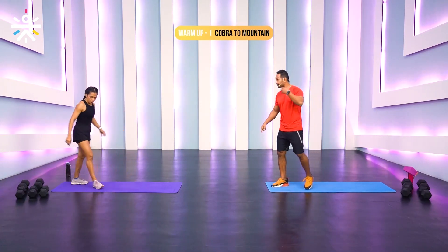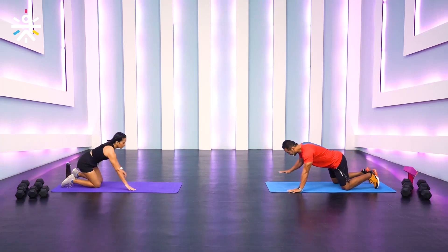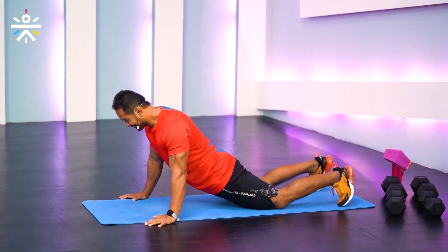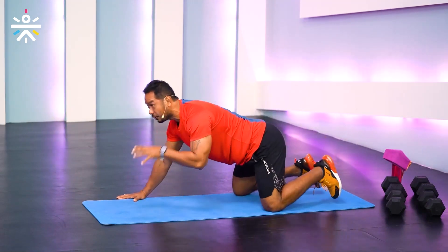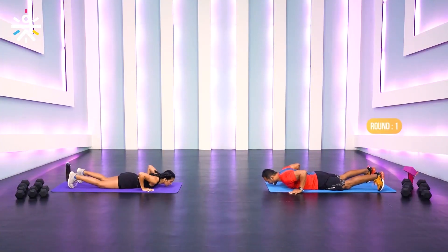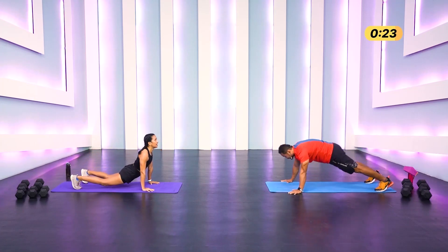We're going to start with cobra and mountain. We'll switch from cobra to mountain — 30 seconds on this first movement. Lie down on the mat with your hands outside your shoulders, lift your torso up using your lower back, then lift your hips up with heels down. That's how we're going to flow for the first warm-up and mobility drill. Ready in three, two, one — let's go!